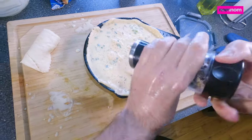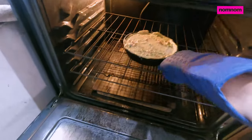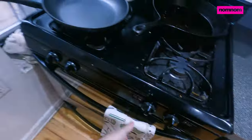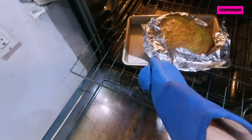I have my oven preheated to 350. After putting a little bit more pepper on top, I'm gonna throw this in the oven and it's gonna cook for about an hour. I realized I needed to cover the edges with foil, so I did that about halfway through so I wouldn't burn those edges. But it's looking good now.